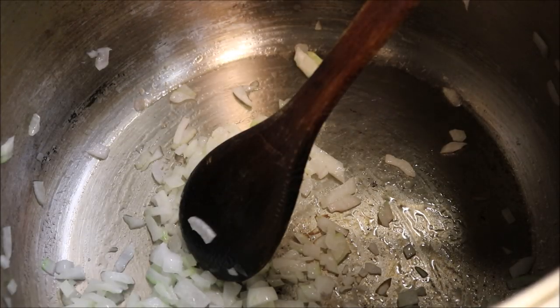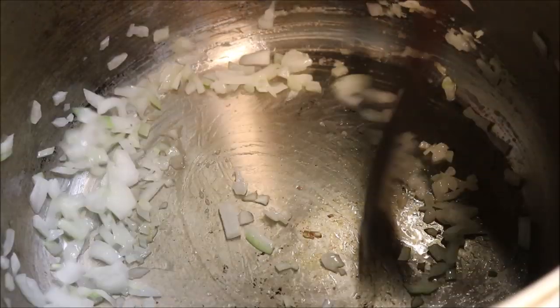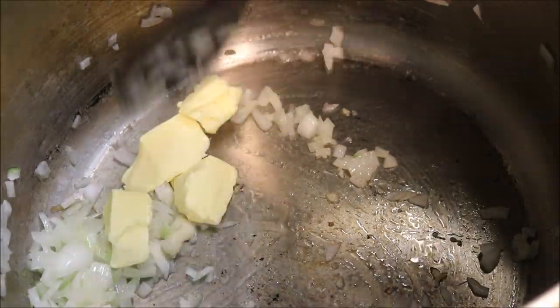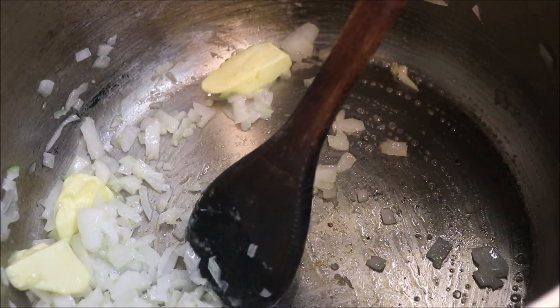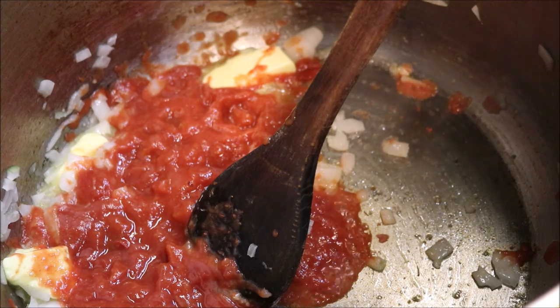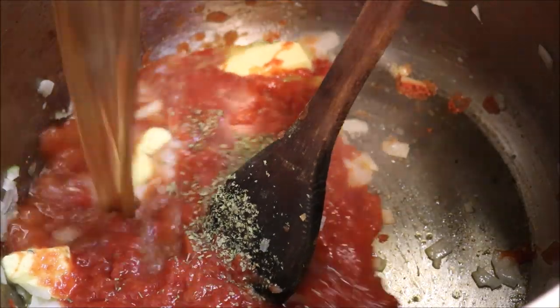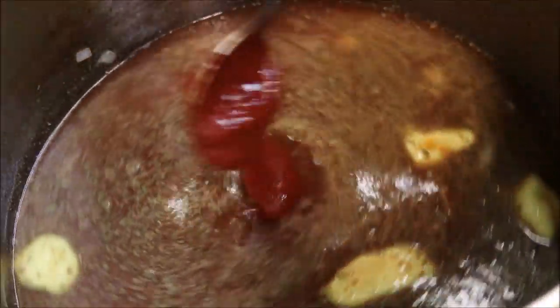Next we'll add in one crushed garlic clove, and at this point we're going to lower our heat. We'll add in two tablespoons of butter, one 400 gram can of tomatoes, one teaspoon of dried mint, and we'll top this up with eight cups of beef stock — if you prefer you can use chicken stock. And we'll add in two tablespoons of tomato paste. So we'll just mix everything together and get it nice and dissolved.